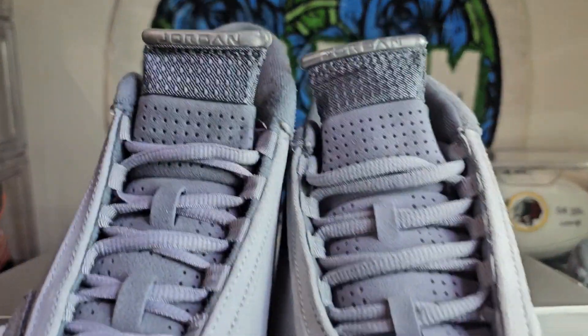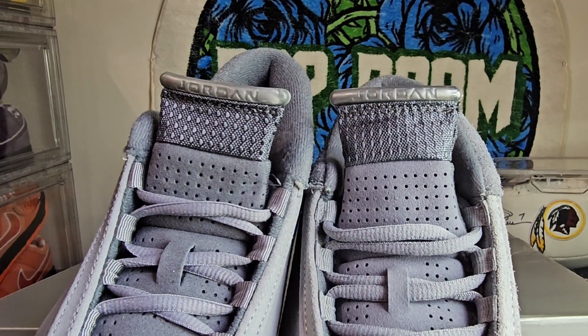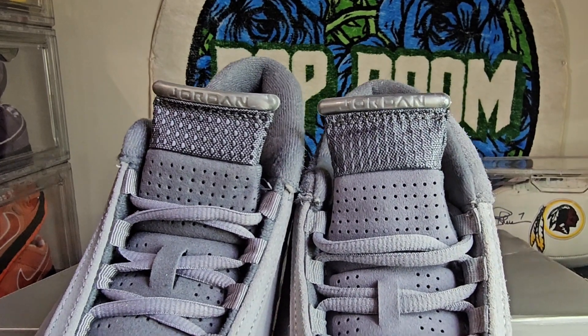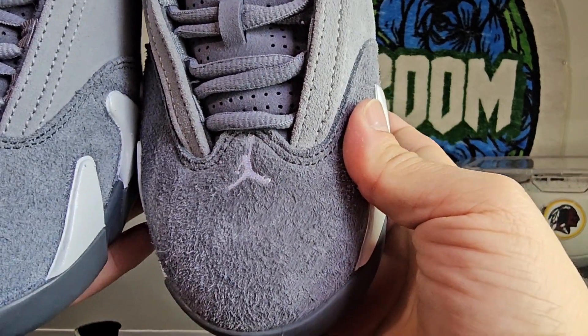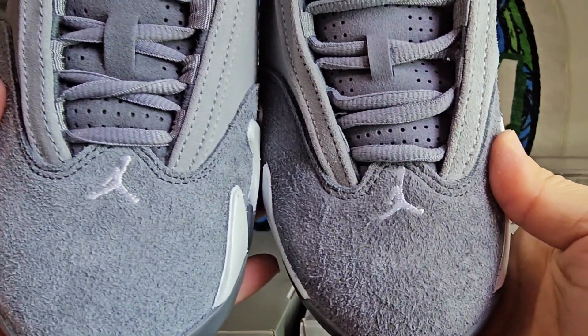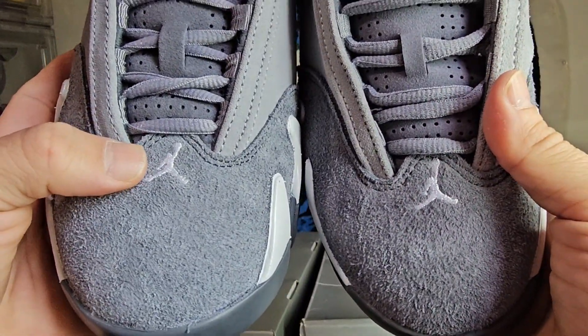There's your Air Jordan branding and here's your Jumpman. Replica and unauthorized laces versus the retail Nike laces.